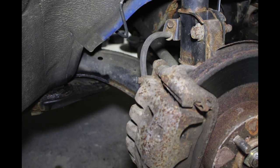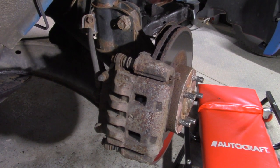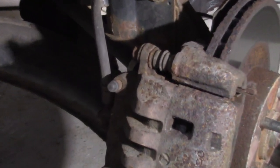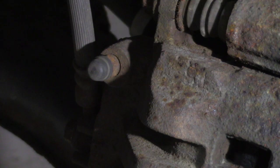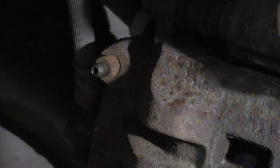Now locate the brake bleeder screw. It's attached to the caliper, usually on the back side. Some calipers have two depending on the caliper, like the STI's Brembos, but this caliper has one. There's a little rubber boot — take that off. That protects the end cap.